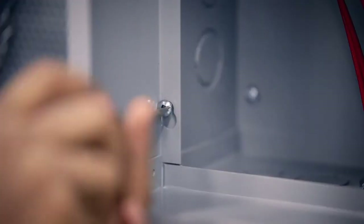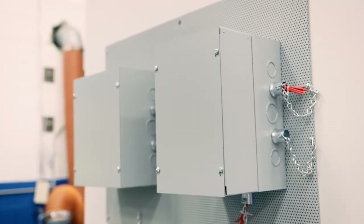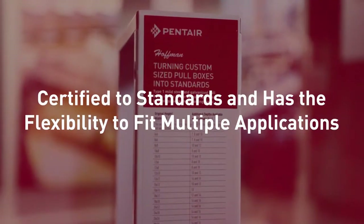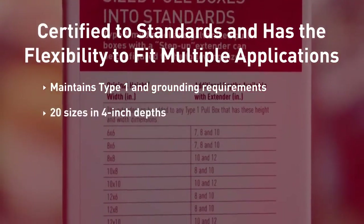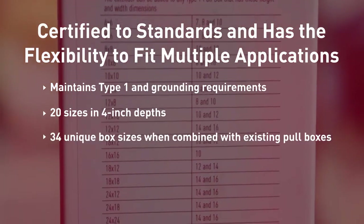Installation is easy with common hardware and a matching screw hole pattern. Adding a Hoffman pull box extender cuts the total installation time in half. It is certified to standards and has the flexibility to fit multiple applications, maintaining type 1 and grounding requirements, with 20 sizes in 4-inch depths and 34 unique box sizes when combined with existing pull boxes.